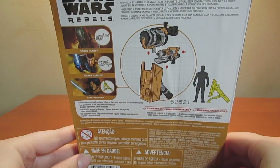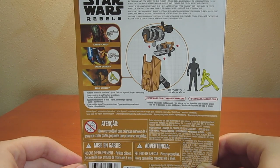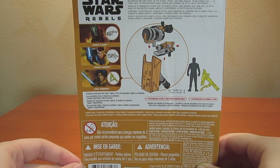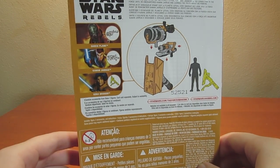Here's what the back has to say about Ezra: An orphan and con artist on the planet Lothal, Ezra was unaware of his connection to the Force until he encountered Kanan Jarrus and realized the truth about his powers.